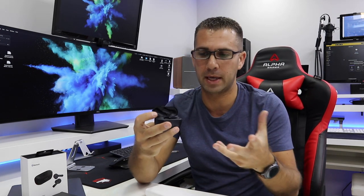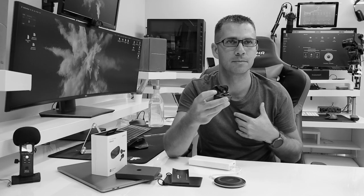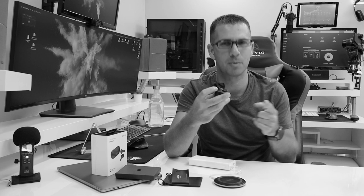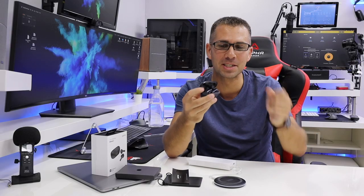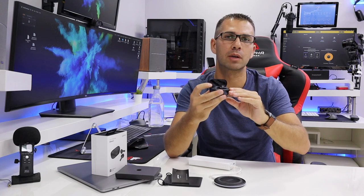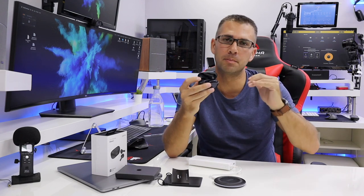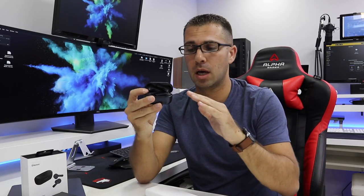In terms of volume and the bass effect, it's really nice. It's not the loudest that I've heard on earbuds, but it is above acceptable. So if you are looking for something that will give you a great sound quality, this is it. The bass is also really nice, but not the loudest that I've seen in this category.